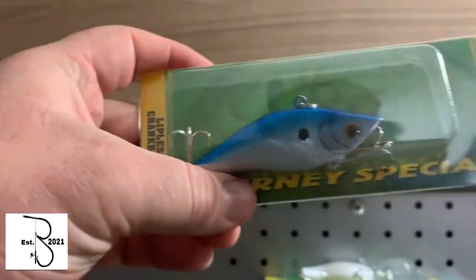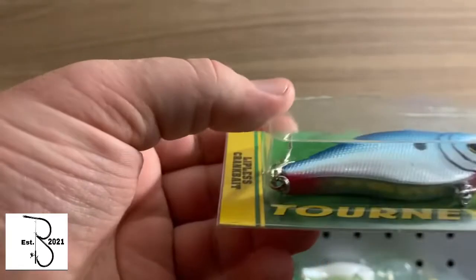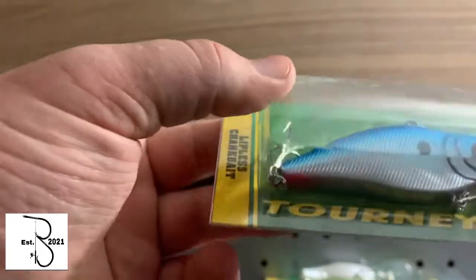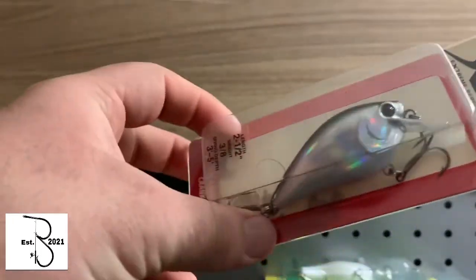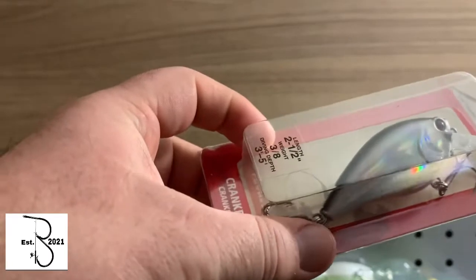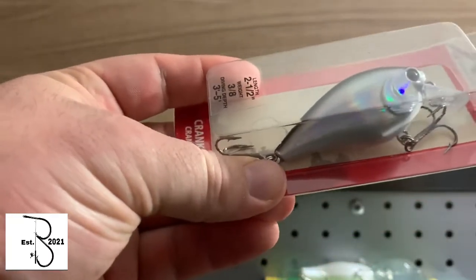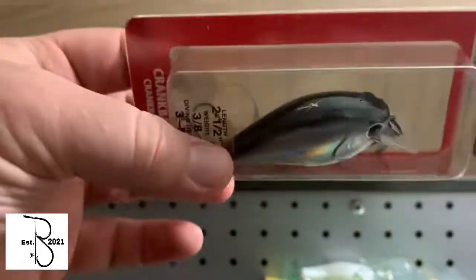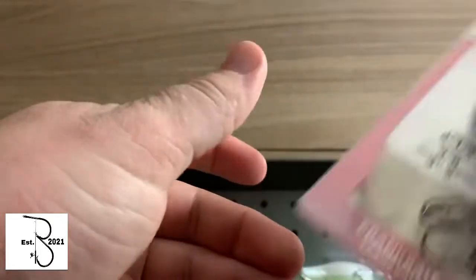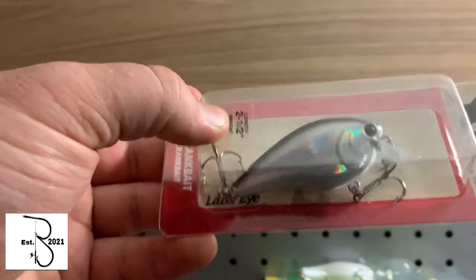Next one is a lipless crankbait. It's got red, white, and blue — something different. And I like trying different things. Next one is a crankbait that dives about 3 to 5 feet. Looks like I can reel it in next to the shore if they're swimming around there. It's got a nice little color to it. This one doesn't have a rattle, so you can try to reel it in slow with that one.